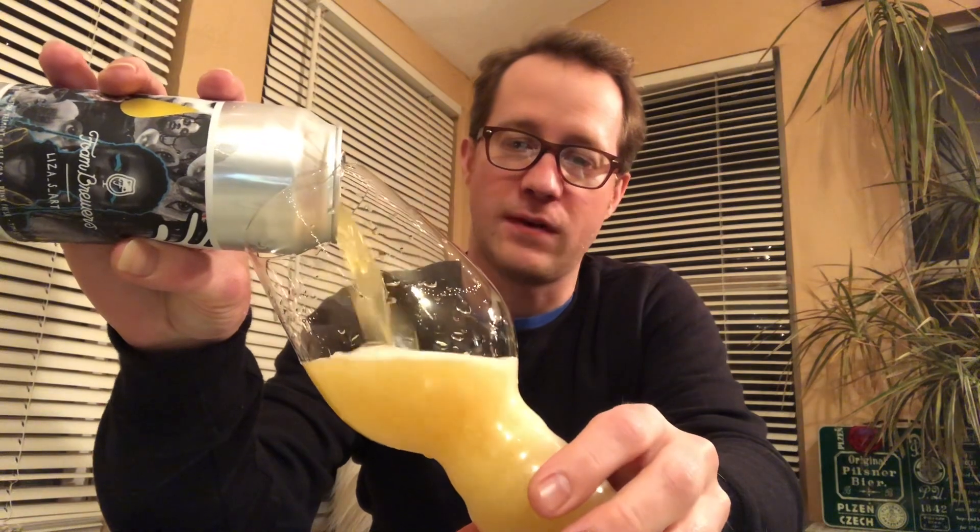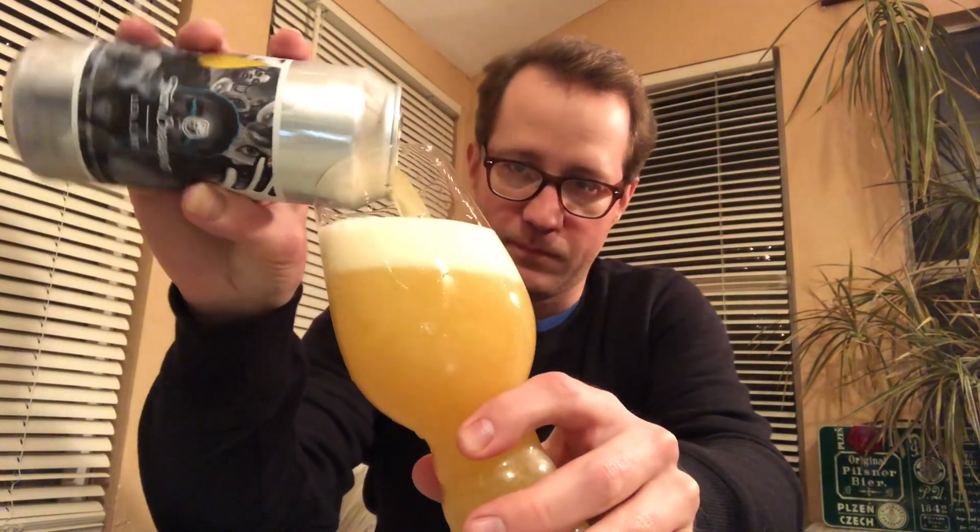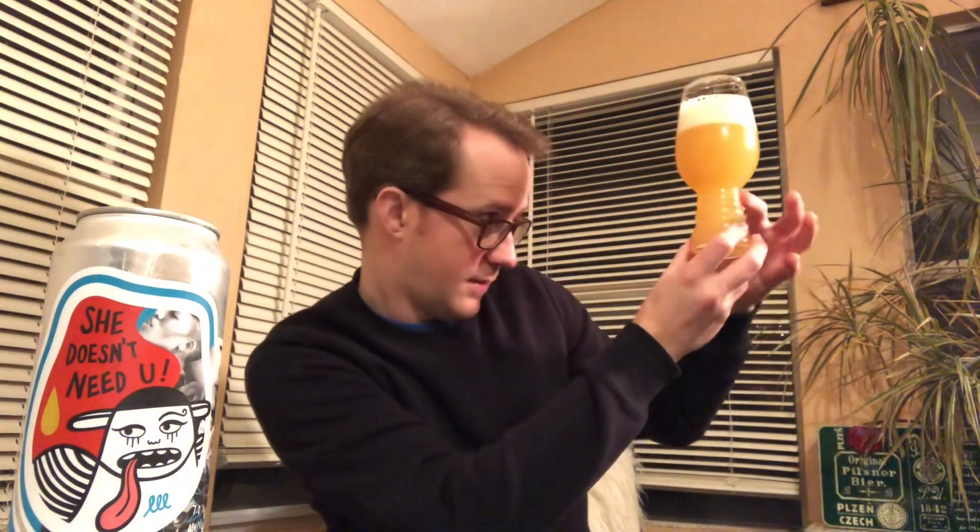I've never had Foam next to Weldworks. I don't think they're very similar in a general profile, but we'll see. Sometimes I'm really into Foam beer. Sometimes I'm not. Sometimes their yeast seems weird — too apple juicy. Sometimes I think it works. This one's super fresh, so I'm betting I'll like it.